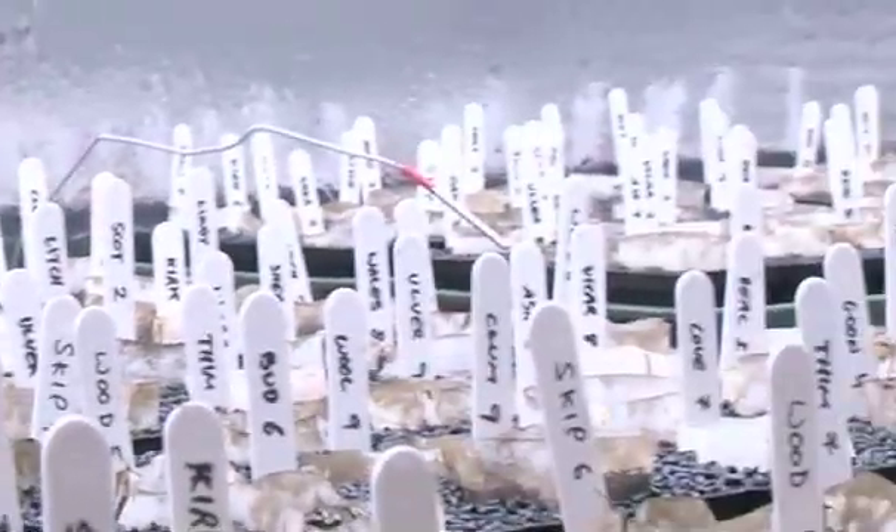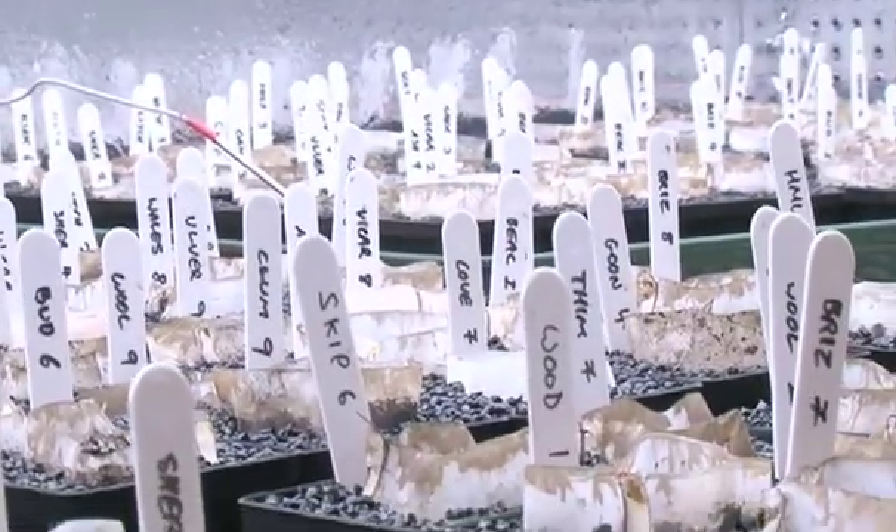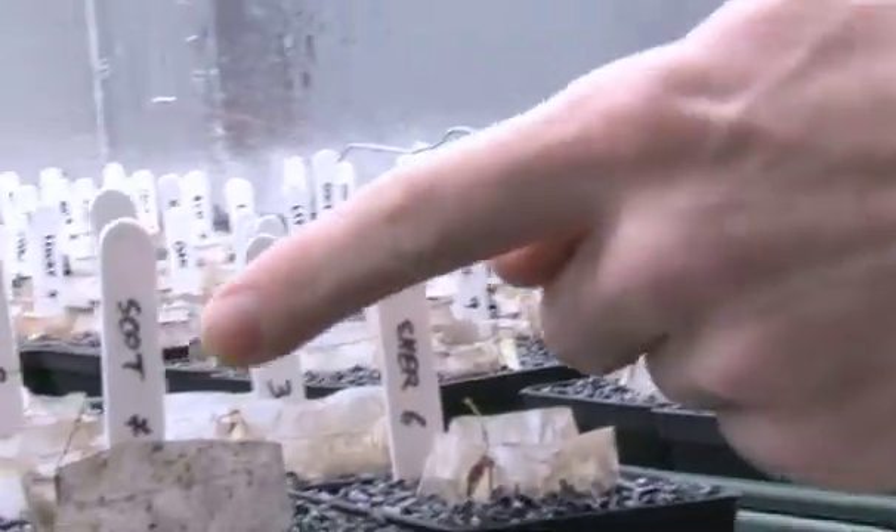That's Oak Tree Heath, Scotland Common, Sherwood Forest — that's where I collected them from. They're numbered because I've got to make sure that all the other analysis I did on the soil corresponds to which soils I'm growing the plants in.